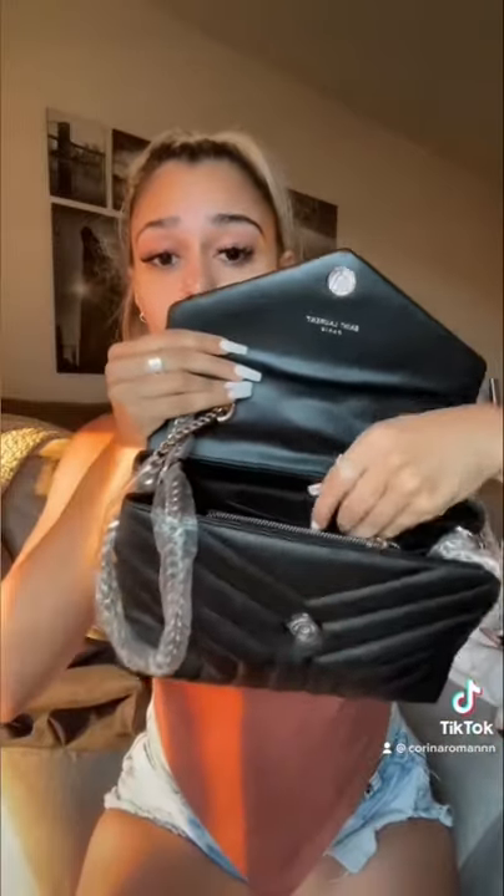It's pretty spacious inside — you have two different slots to put your stuff. I love this bag. I think it's perfect for everyday use.